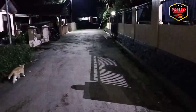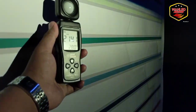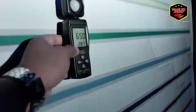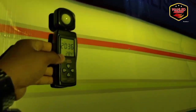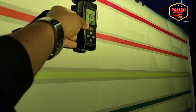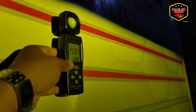Kita cek lux-nya di jarak 5 meter. Cahayanya padat banget, rapi banget. Cut off-nya flat cut off. Ini kuning aslinya, tapi karena kamera terlalu dekat ke background putih, lihatannya putih. Lux-nya: 2100, 2000... paling tinggi di 2500 untuk low beam. Untuk laser-nya di 1500–1700 lux. Untuk sinar laser putih kuning kalau di sini sampai 3000 lux.